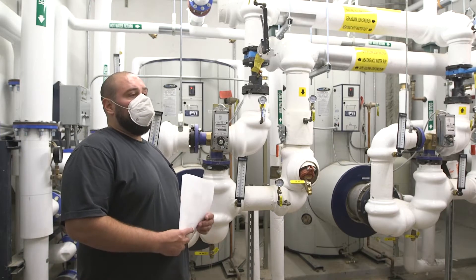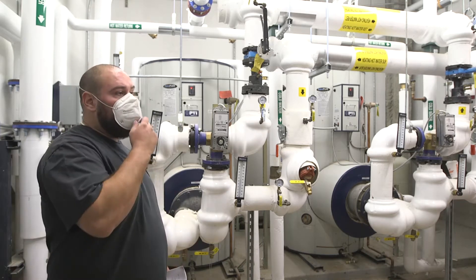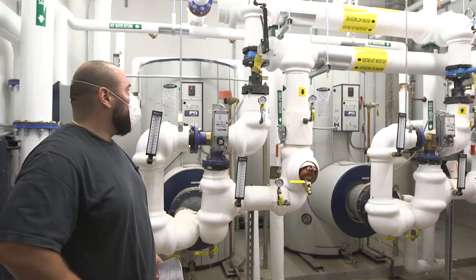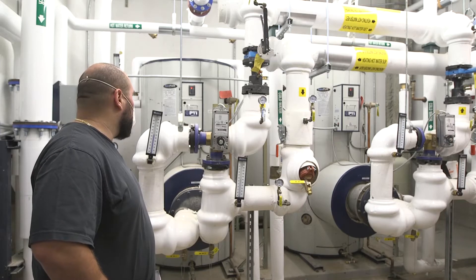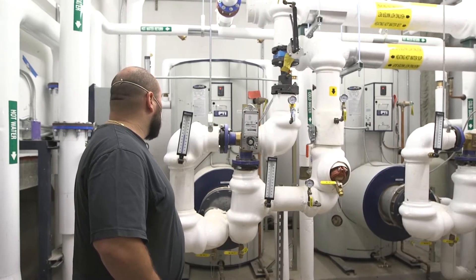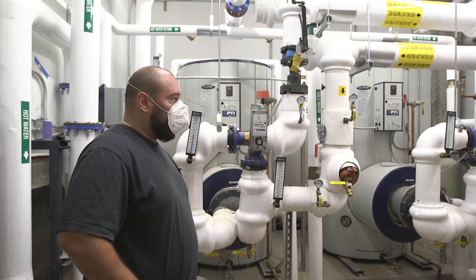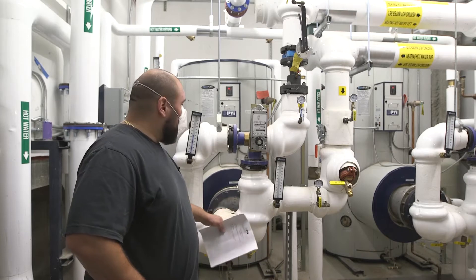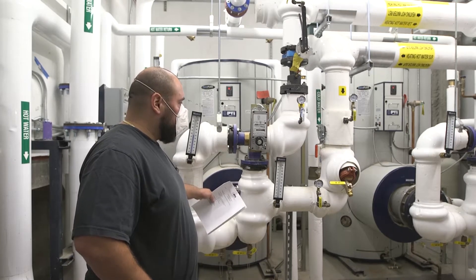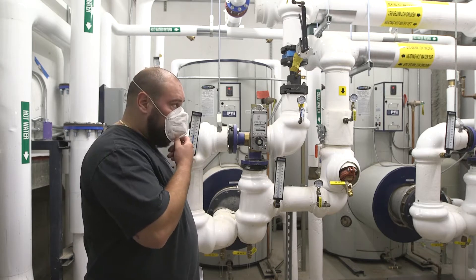My name is James. I'm with Mary Mechanical. We're the PVI representatives for these water heaters. These water heaters are your Quick Draw water heaters, basically using your boiler water going into a coil heat exchanger to heat up the water inside the tank.